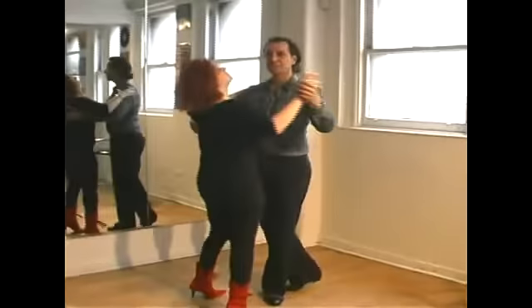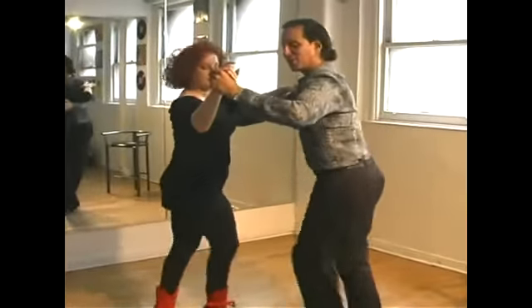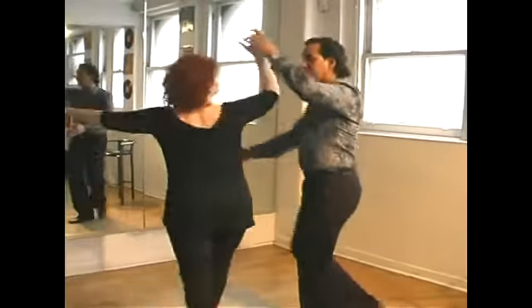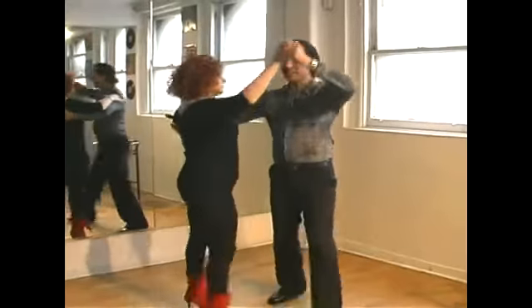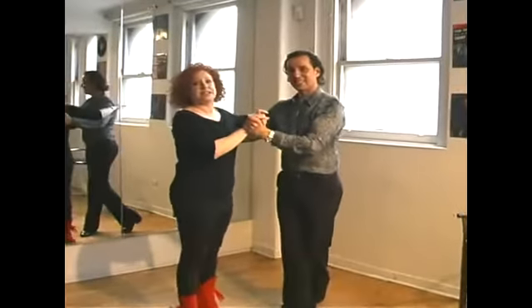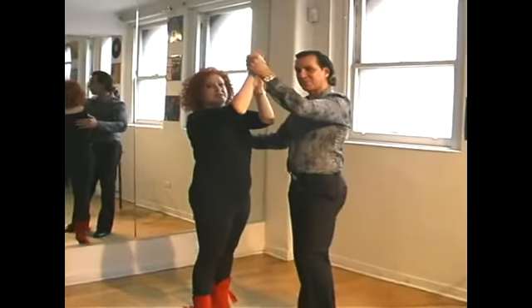Let's take a look at this angle. Here we go: slow, quick, quick, slow, quick, quick. I lift, she goes under, back in a dance position. I lift, I go under — slow, quick, quick. It signals me to stay there and not go under by keeping it steady for me.